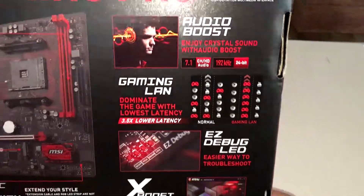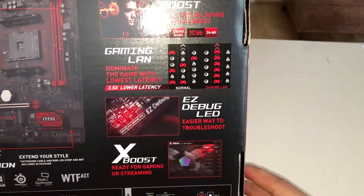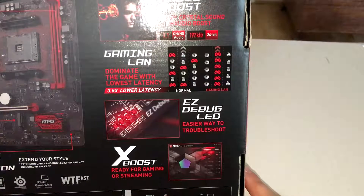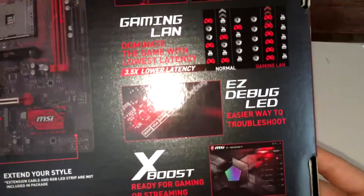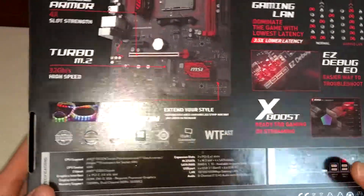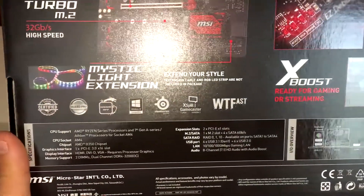Features listed on the box include Audio Boost, Gaming LAN for better connectivity, and easy debug LEDs. There's also XBoost, which I think is for overclocking or for gaming and streaming. And that's all the information on the box.